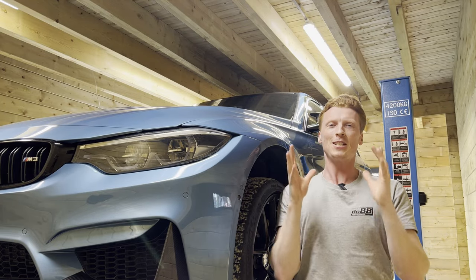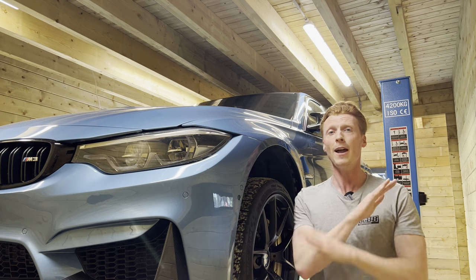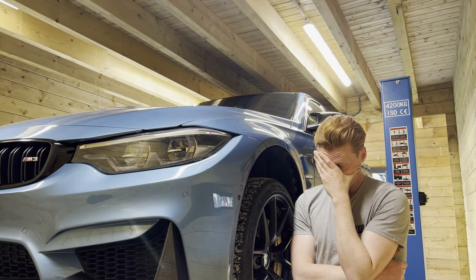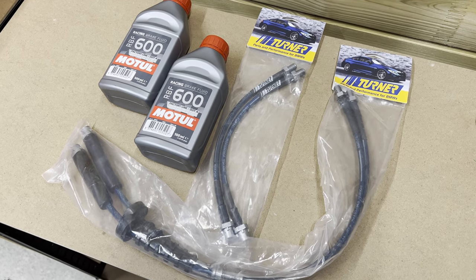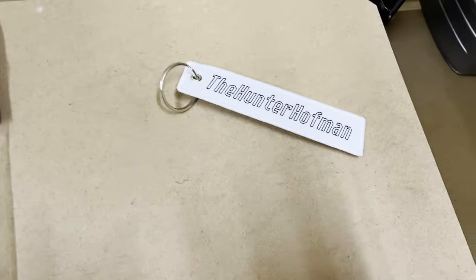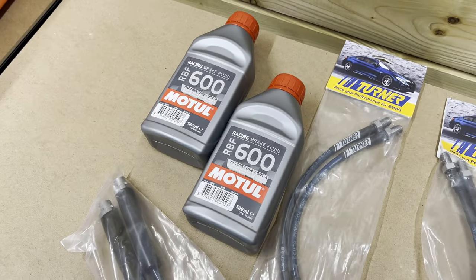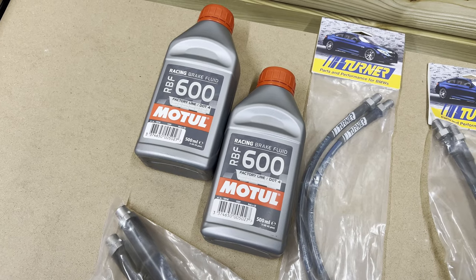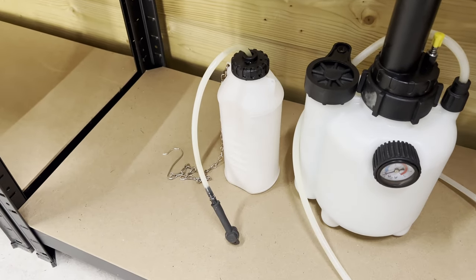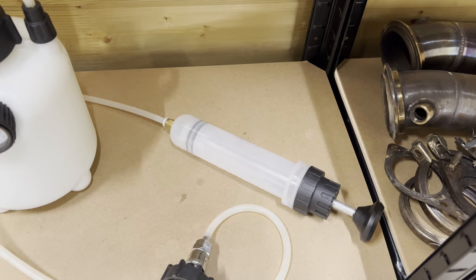Next up we're going to change the brake lines on this bad boy — something I haven't done on the channel before. Today we're gonna do a brake fluid flush and replace the stock brake lines with steel braided brake lines. We're going to install the Turner Motorsport steel braided brake lines and use the racing brake fluid by Motul — I've used this on the M2 as well, it's just good stuff. You'd also need a catch can for the brake fluid, a brake fluid bleeder, and this syringe-like thing.